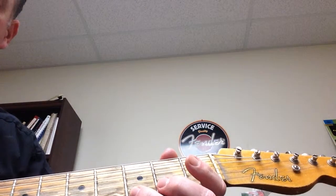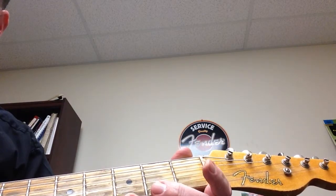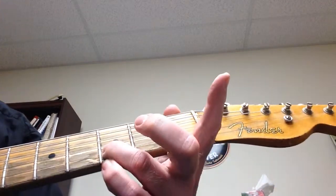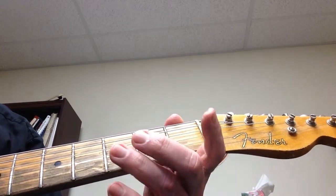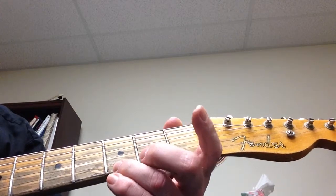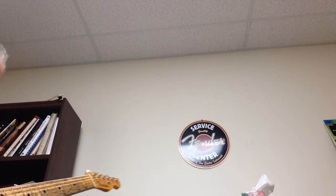Our motif is going to be: third fret on the high E string, open high E string, third fret on the B string, and then open E string. We're going to make a repeated kind of motif doing that. It doesn't seem like much, but when the chords are going by, you can do a lot with it.